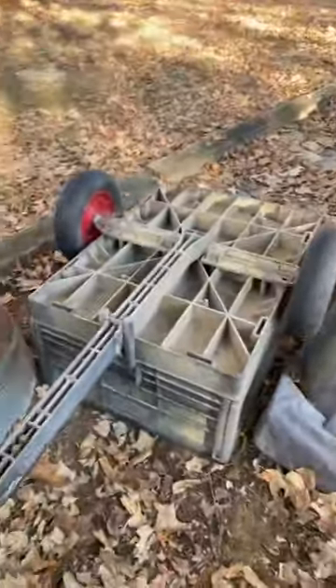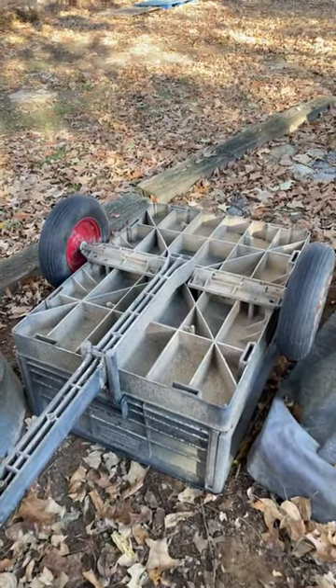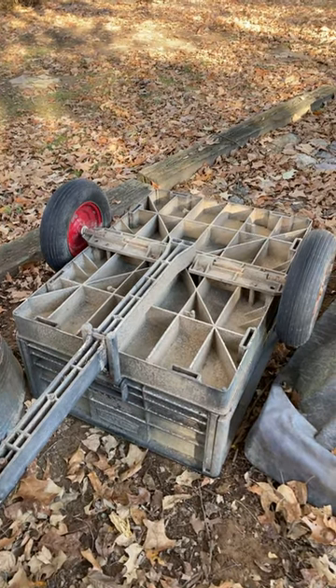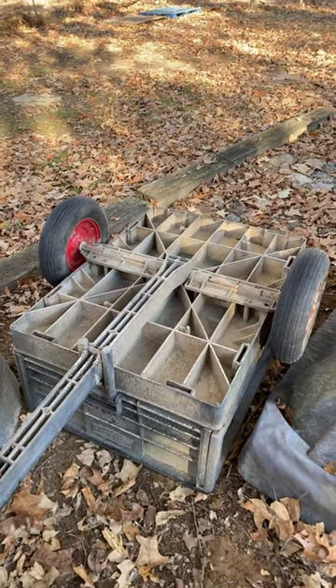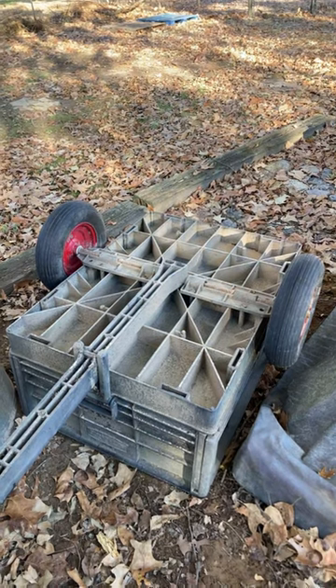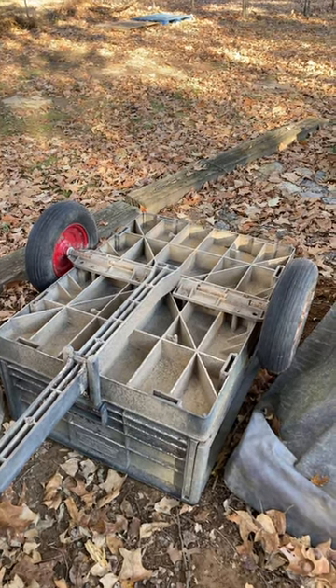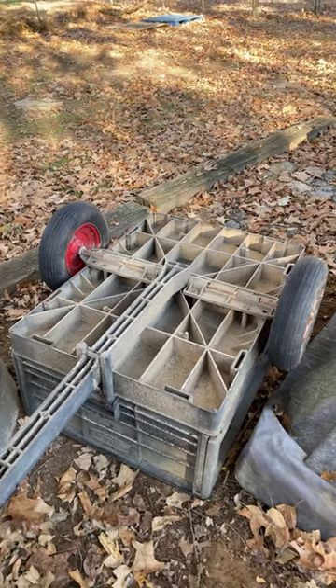I'm gonna leave it like that for six months and then I'll come out and take it back out, power wash it off, go to Hobby Lobby and get a two dollar plaque, a couple of screws, a little bit of stain for five bucks. I'll have a European mount.